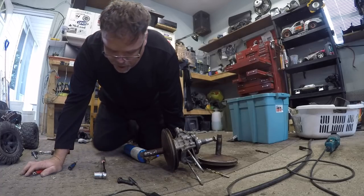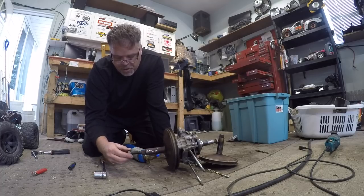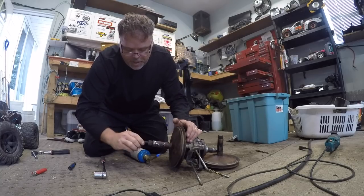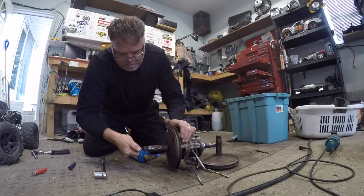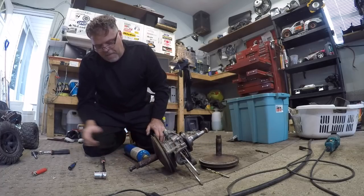Let's just let this thing get all nice and hot and juicy. We'll put the punch in now so we'll warm up the punch, and we'll start the screw now so we'll warm up the screw, so I'm not pulling heat from it. We'll get this thing started in here, like so. There's the punch. We'll tip that back down and we'll just let this baby heat in. Feed the heat to her.